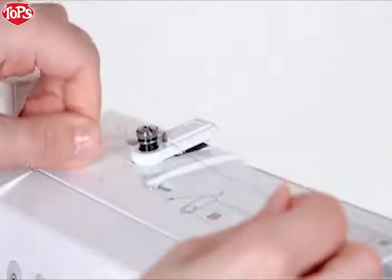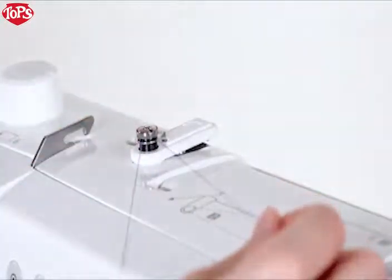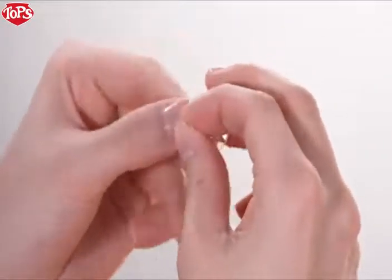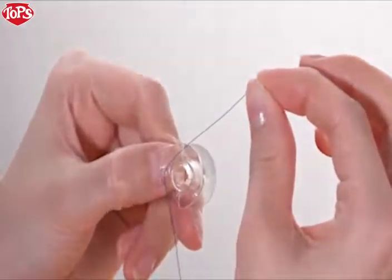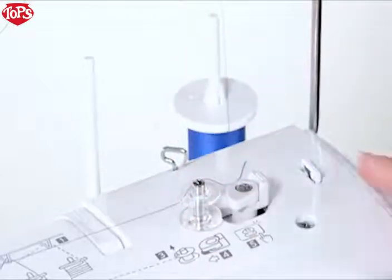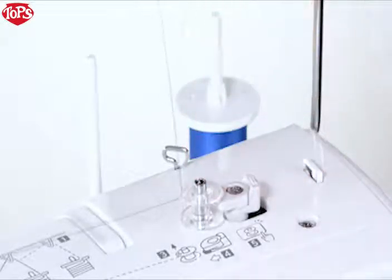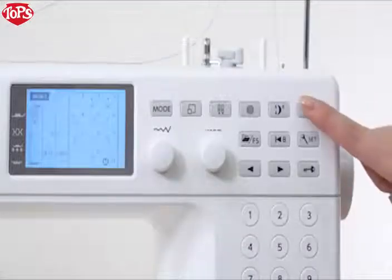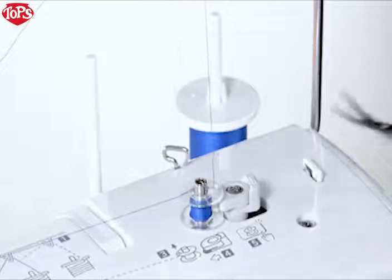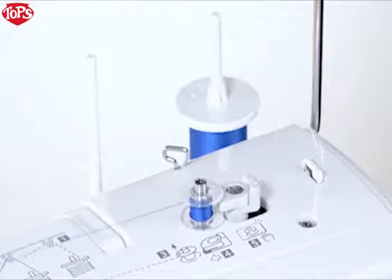Hold the thread with both hands and pass the thread around the thread guide. Pass the thread through the hole in the bobbin from inside. Put the bobbin on the bobbin winder spindle. Push the bobbin winder stopper to the left. With the free end of the thread held in your hand, press the bobbin winding key. Press the bobbin winding key again to stop the bobbin when it has wound several layers. Cut the thread close to the hole in the bobbin, then press the bobbin winding key again.